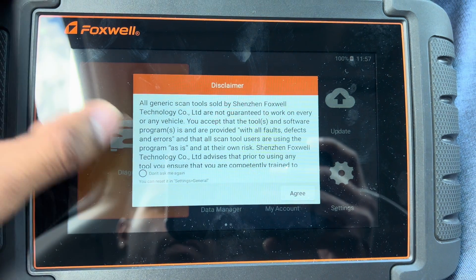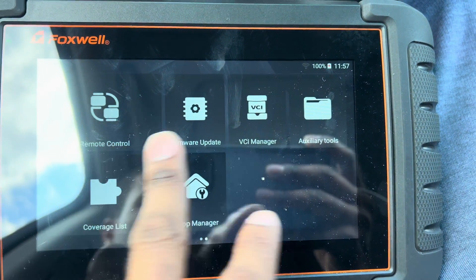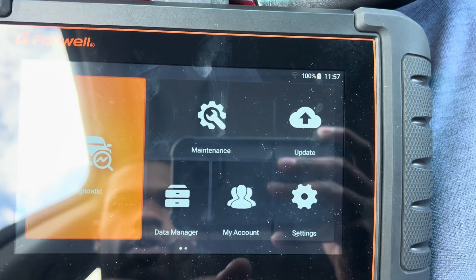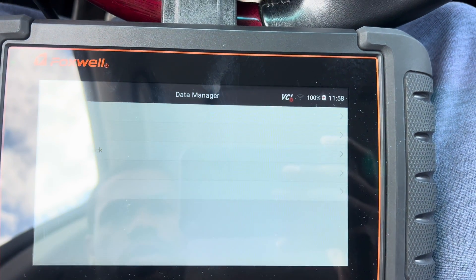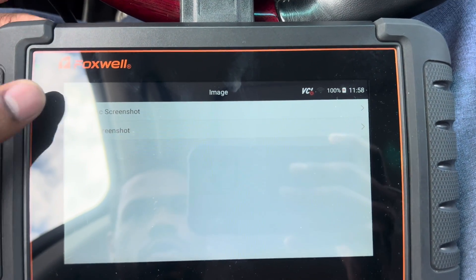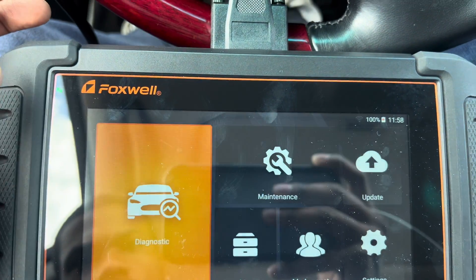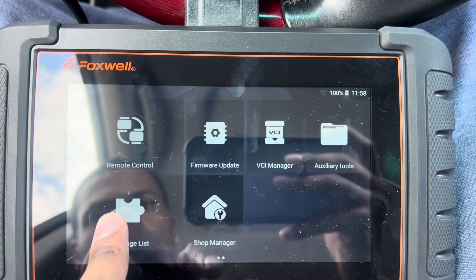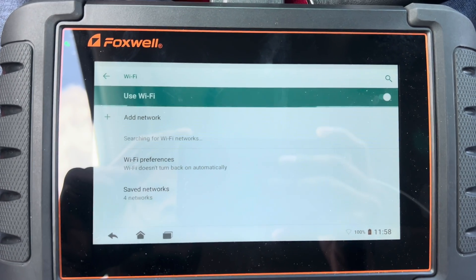Beautiful touch screen, it's moving pretty fast as you can see, so that's a good thing. We got maintenance, update, my account, data manager. You can actually take screenshots — diagnostic screenshot, system screenshot — which is great. Let's go back home. We got remote control, coverage list, shop manager, coverage list. This thing has Wi-Fi as well, so that is great.